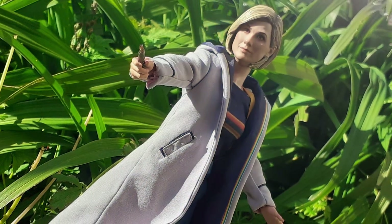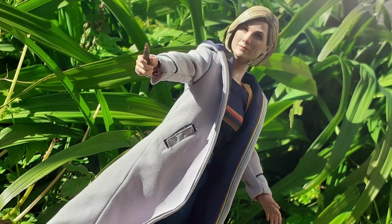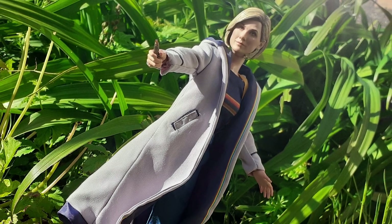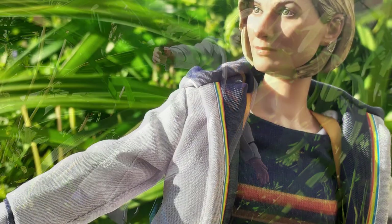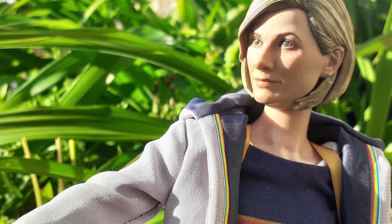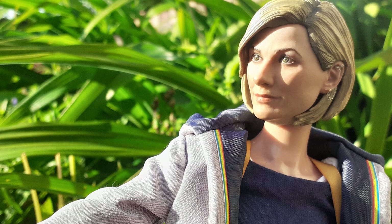Hello and welcome to another exclusive first look unboxing at Big Chief's 13th Doctor 6th Scale Signature Edition figure. A massive thank you to Big Chief Studios for kindly sending me this figure ahead of its release in order to film this unboxing. Let's dive straight in!